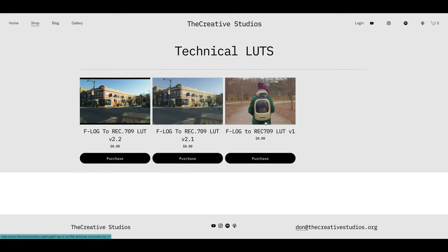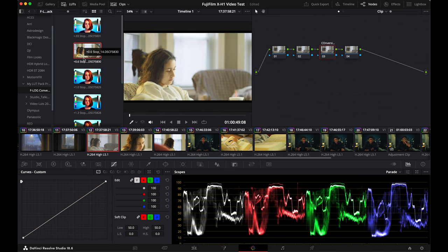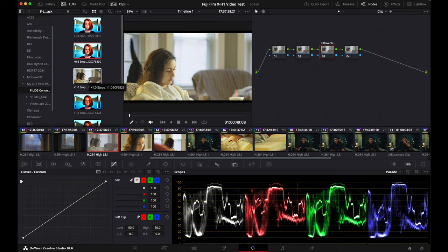Before we get into the video, I do want to mention I have some Fujifilm LUTs on my website, linked in the description. They are conversion LUTs. I'm working on some creative LUTs, which will take a bit of time, and also still working on the Fujifilm full conversion LUT pack — a range of conversion LUTs you can use based on various different exposures. More on that in another video.